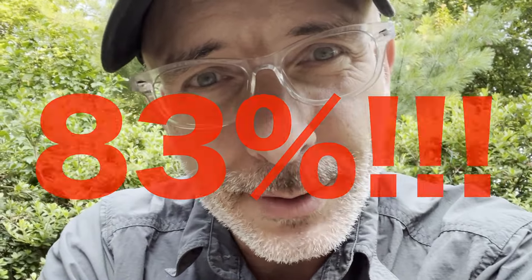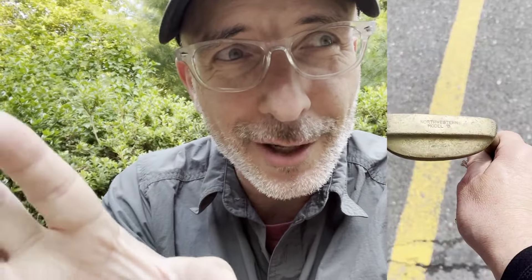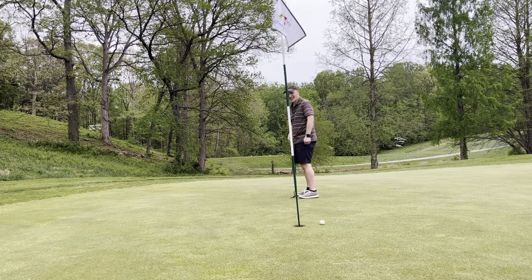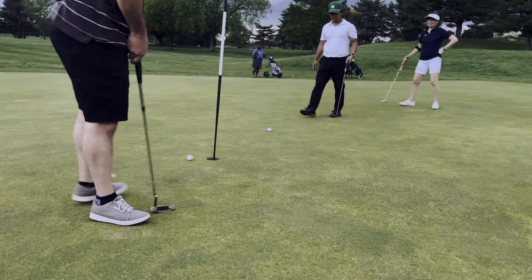That's with a five-dollar putter I got in an antique store — it's basically a hunk of brass. My putting has been bad, so I don't have a whole lot to lose, so I'm going to keep trying this for a while.